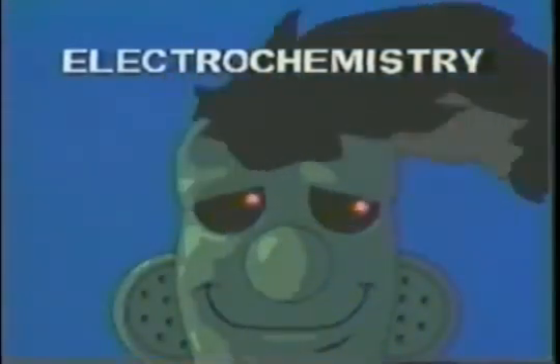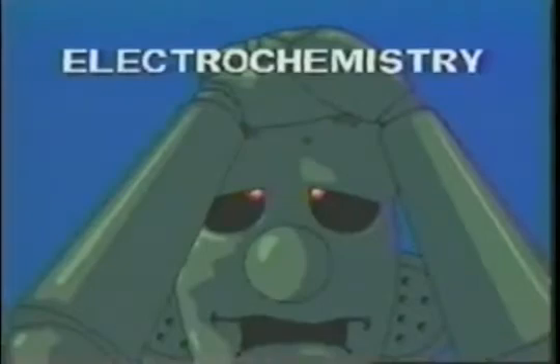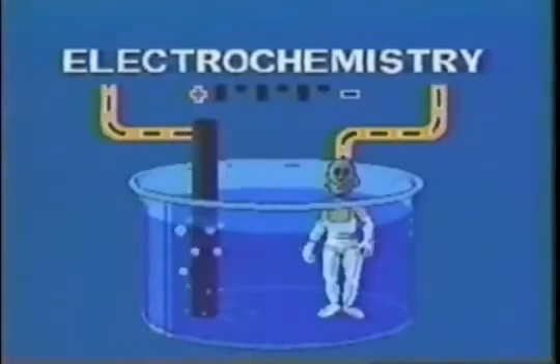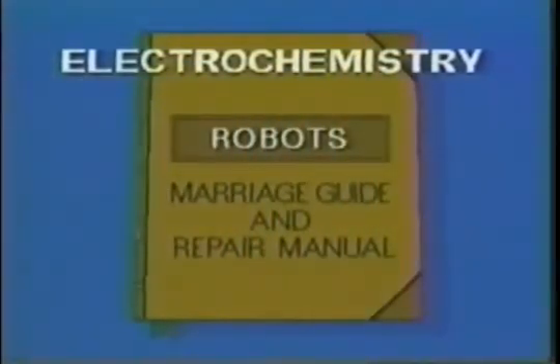Electrochemistry — the curse of every Iron Man — causes rust. But electrochemistry is also the cure. So, if you're planning life with a robot, take heart. Better still, take a pack of four. You'll need them to keep alive that special electrochemical romance with a robot.